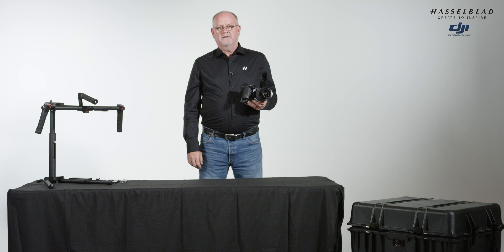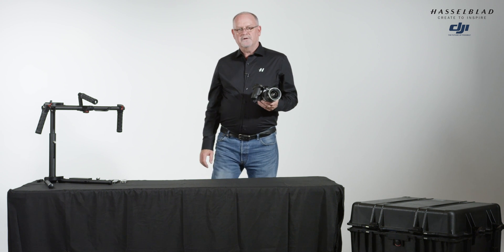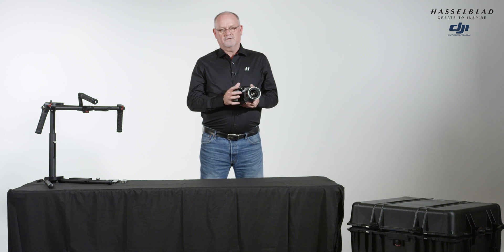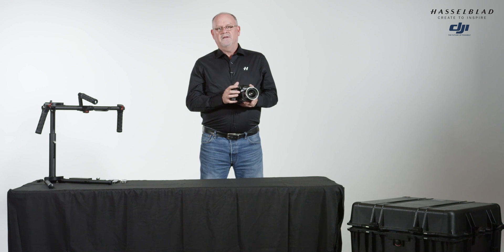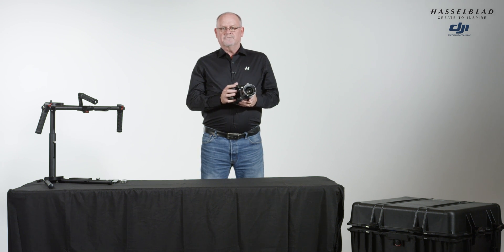Hello, my name is Greg King and I'm with Hasselblad in the US. Today I'm at PhotoSpace, Denver's premier rental studio, along with Dan Yon, the owner, who's also a pilot and a photographer, and also Dan O'Neill, a photographer and a videographer. Today we're going to show you the setup and integration of the Hasselblad H6D100C, our 100 megapixel camera, with the DJI M600 Pro drone with a Ronin MX gimbal on it.